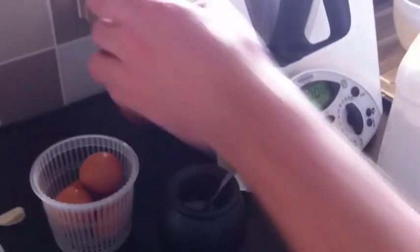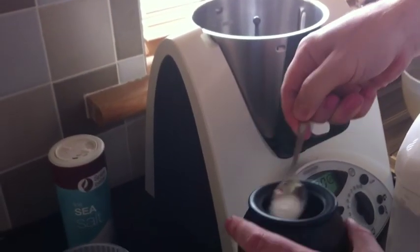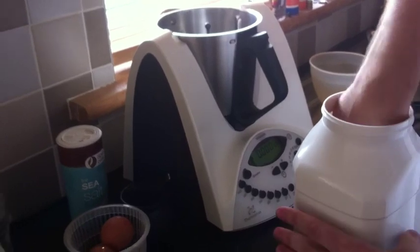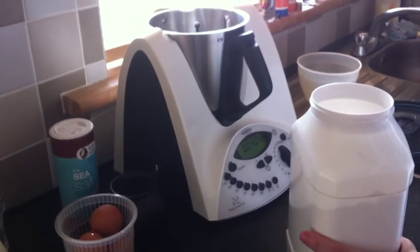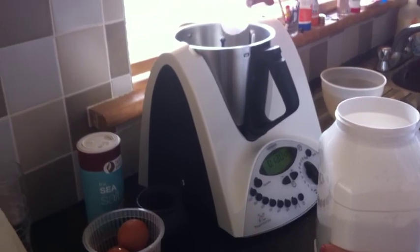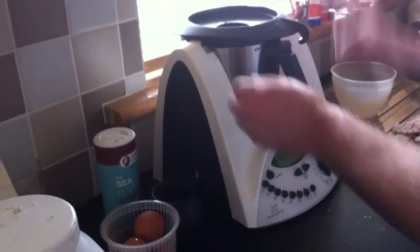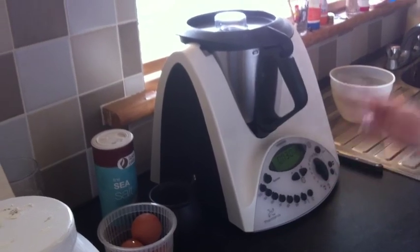Now I'm going to turn the Thermomix to scales and add in a pinch of salt, a pinch of sugar, and 125 grams of flour. I have my butterfly already in the Thermomix. I'm going to put the lid back on and we need to cook out the flour.